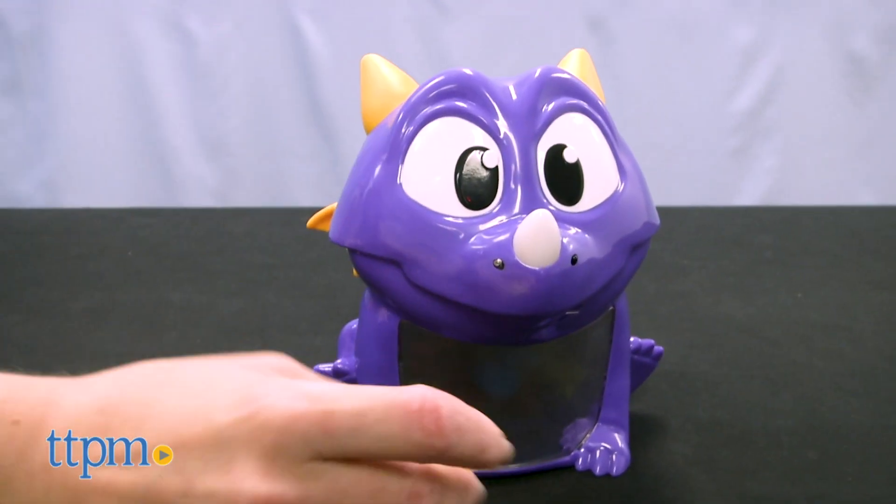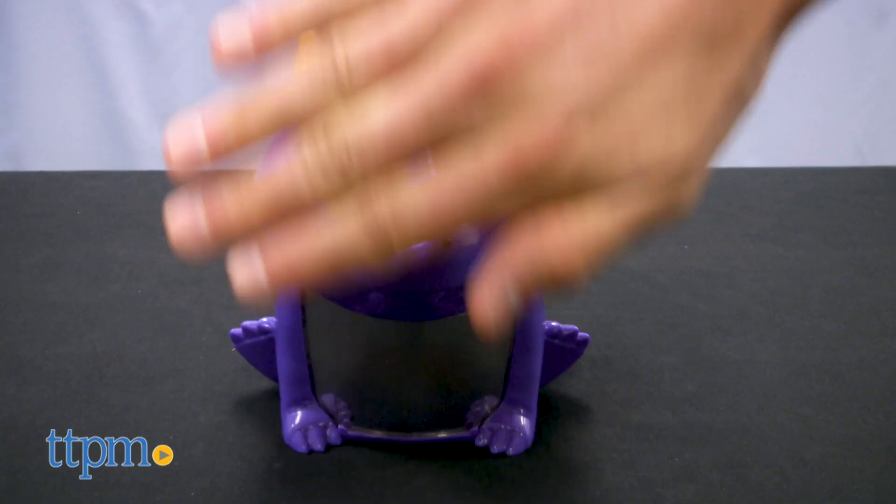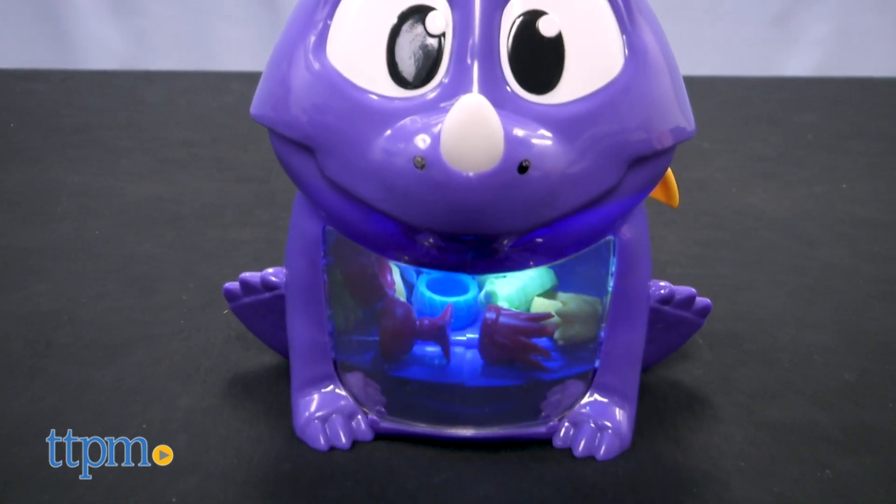To take the treasure, open the dragon's mouth and reach inside to grab a piece of treasure. If you take the right one, you keep it. If not, back it goes. The first player to collect three treasures wins the game.